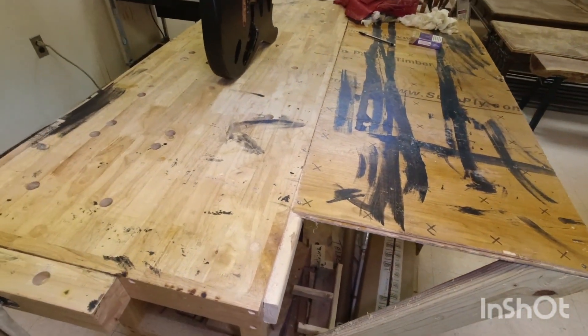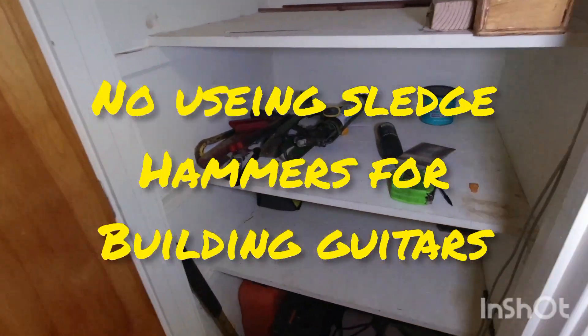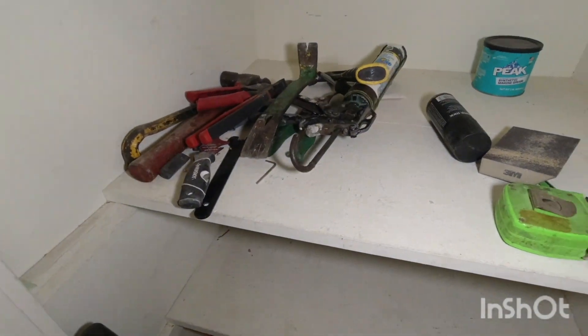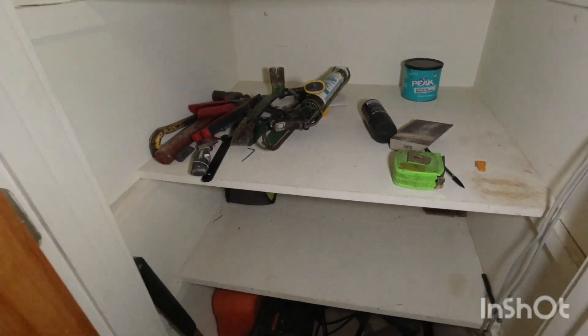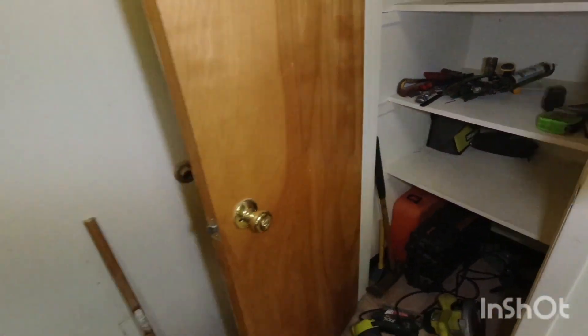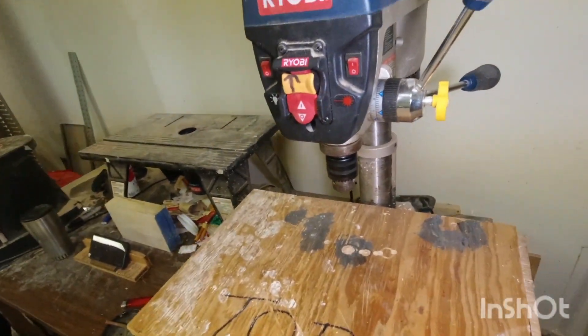And there are a bunch of other tools I have for working around this building — I do all kinds of construction work, so lots of different hand tools. I guess that's it. Thanks a lot, thanks for watching, see ya.